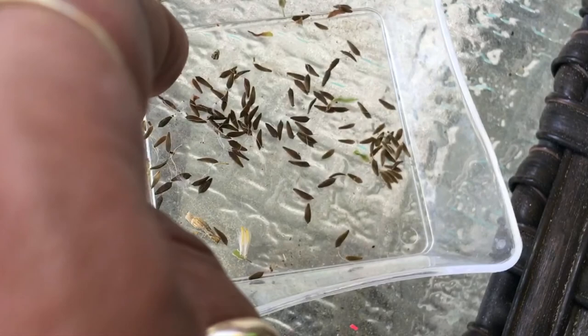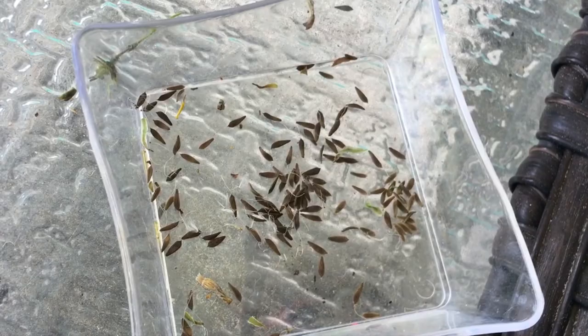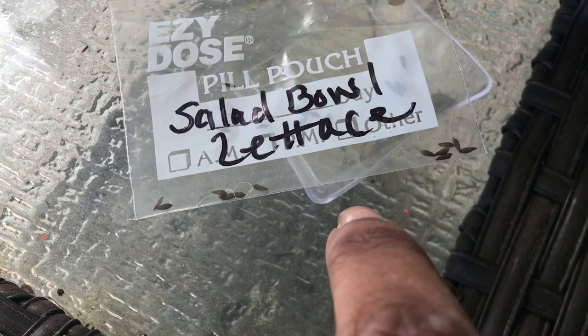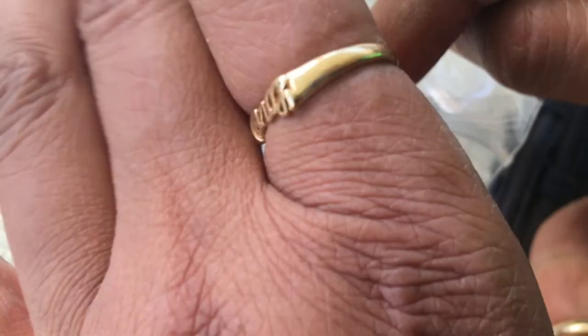Seeds for next season! I bought these little pill pouches from the Dollar Tree. I write on here what they are — 'salad bowl' — and just put the seeds in there. These are so much easier to store seeds in than those little pouches that they come in.